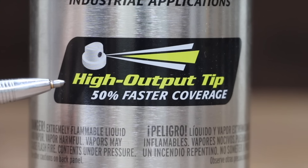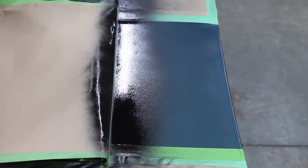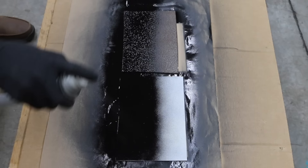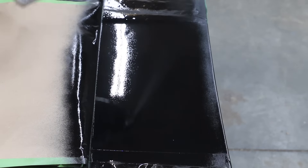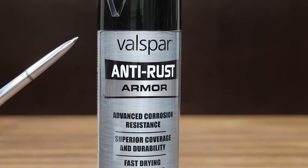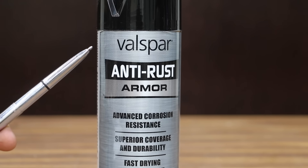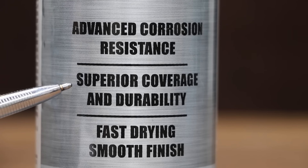At a price of $5.98 for 15 ounces is this Rust-Oleum Professional. It claims to be a high-performance enamel — 15-minute fast dry, any angle spray, tough enough for industrial applications, high output tip, 50% faster coverage. Made in the USA. Hold can upright 10 to 16 inches from surface and spray in a steady back and forth motion, slightly overlapping each stroke. Keep the can the same distance from the surface. Apply two or more light coats a few minutes apart.